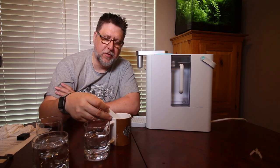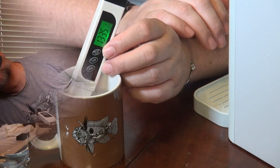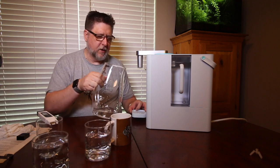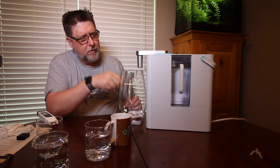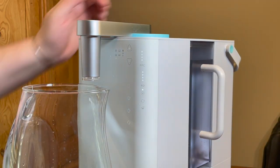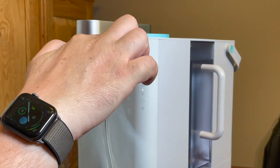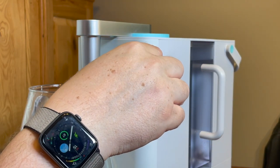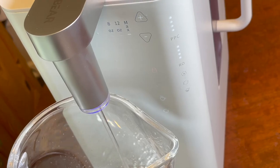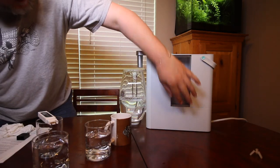My assumption is that hitting max will just fill the pitcher all the way up. I don't think I need to unlock it for this. There's a little light blinking telling me the internal tank is empty. Switching to max and hitting cold water — and if I'm right this will just empty it all out into the pitcher. Yep, there you have it.